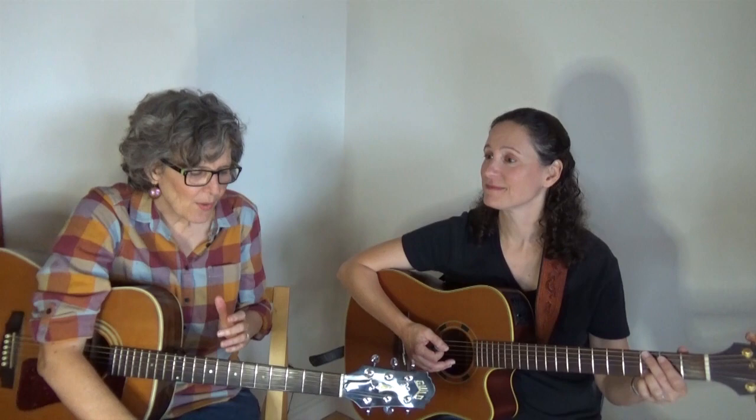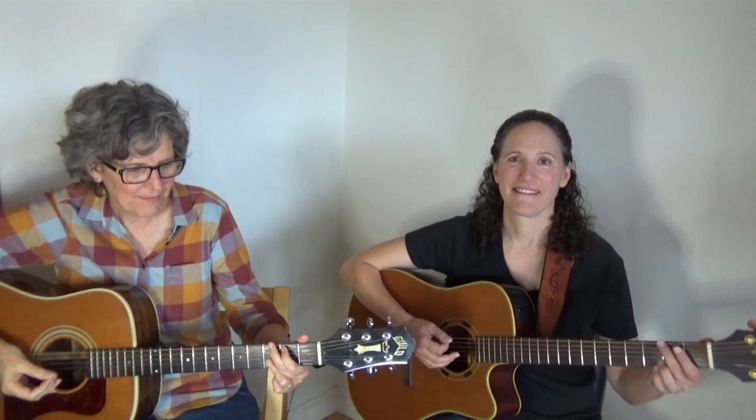Another thing you can do is one of you can strum and one of you can finger pick. Let's stick with Leaving on a Jet Plane. So are you going to finger pick or am I? I'll strum. She's going to strum. I'm going to use my pick because it's a little louder than picking with my fingers.